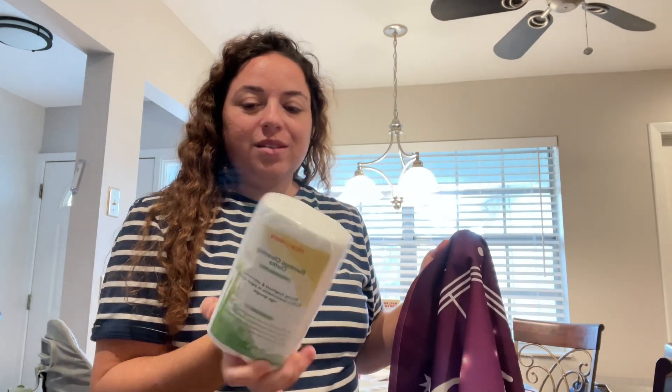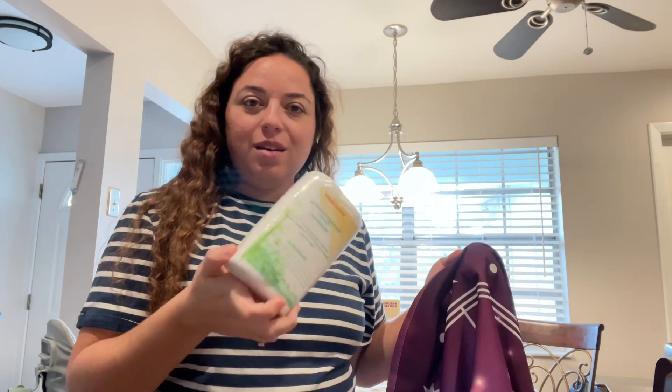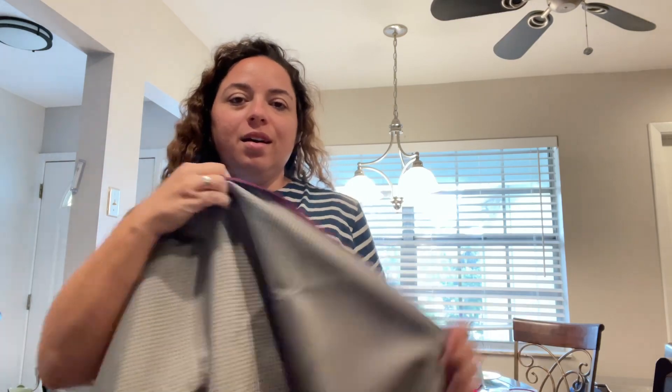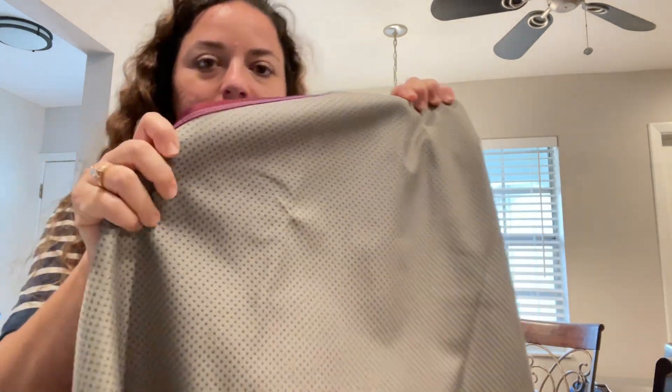It came with these bamboo cloths too, so you can use these just to wipe it off. Or if it gets really dirty, just throw the whole thing in the washing machine. On the back is this non-slip material — get a little closer so you can see — this keeps it from slipping. It also comes with some velcro dots so you can velcro it down to your floor as well.